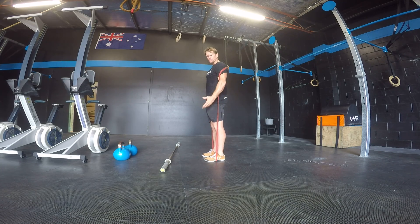All the points that we talked about with the barbell good morning are going to apply to the band good morning. So shoulders back, chest needs to be up, knees slightly unlocked.